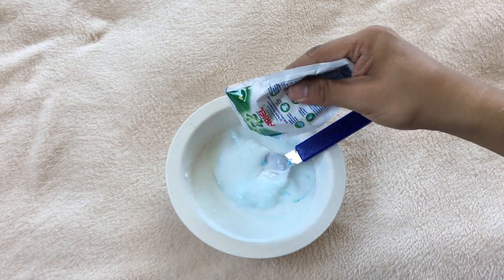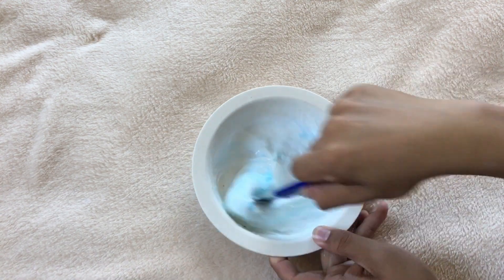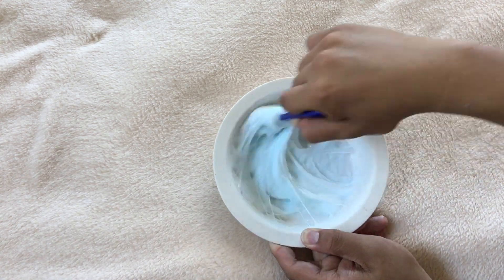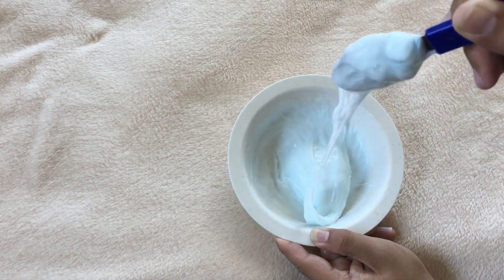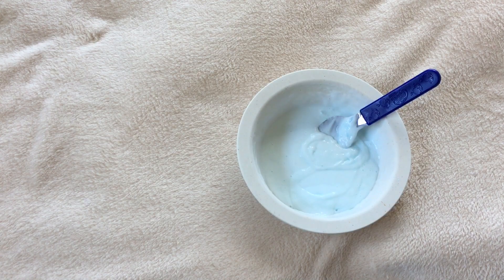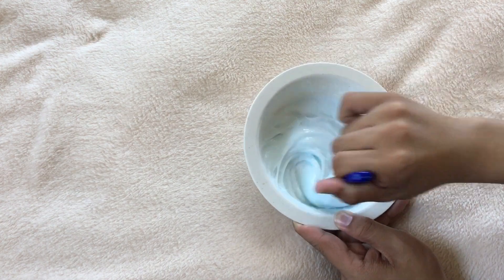Keep adding more Ariel detergent when making your slime. Because as what I have experimented, only the Ariel detergent would make a slime a slime. If you wanted to use another detergent, I think it will not work.